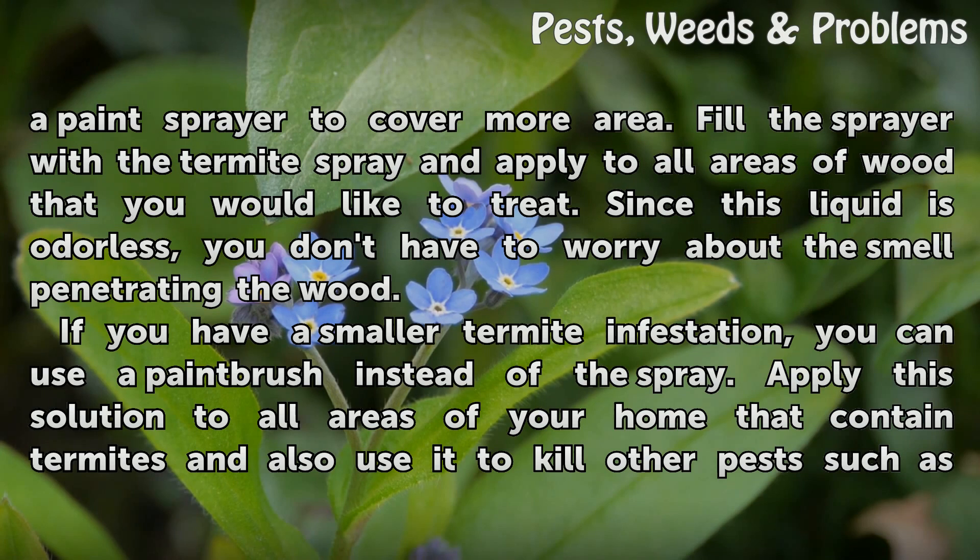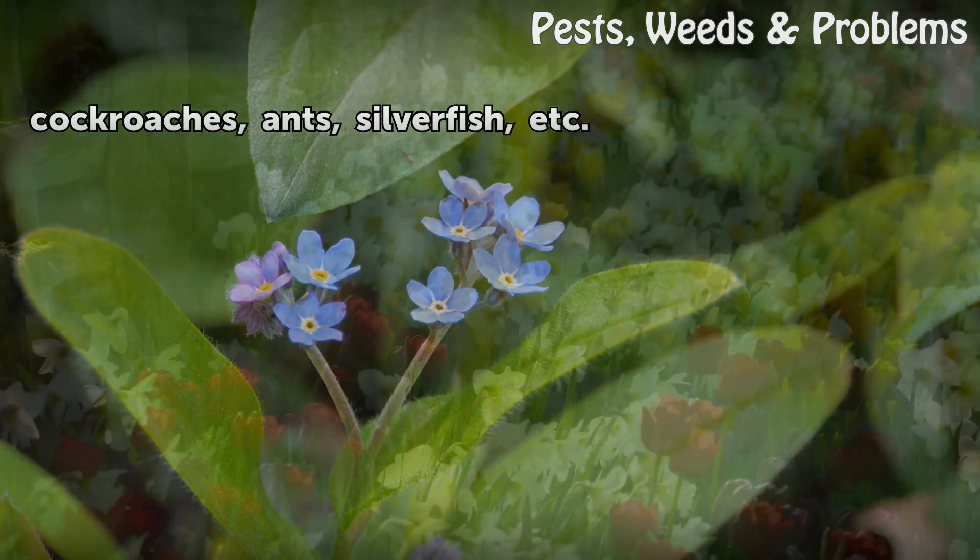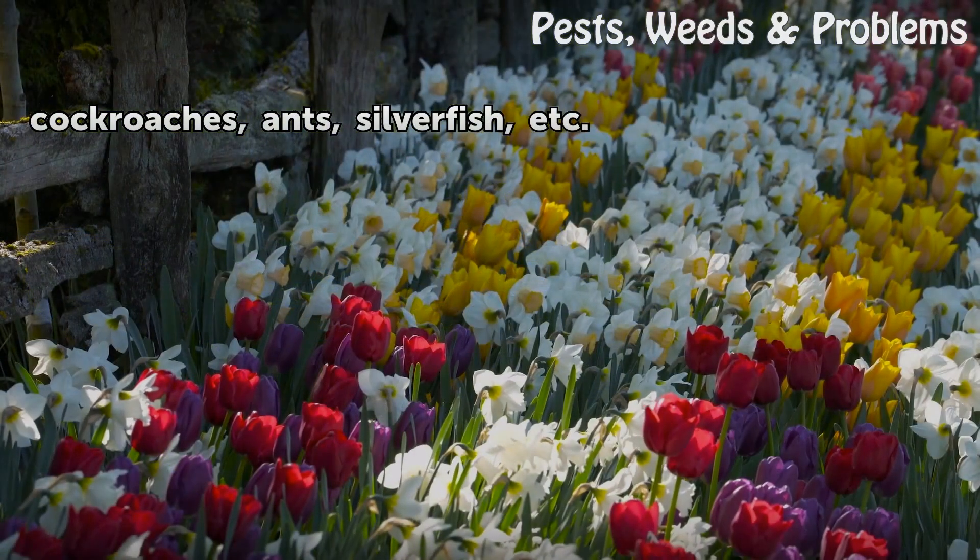If you have a smaller termite infestation, you can use a paintbrush instead of the spray. Apply this solution to all areas of your home that contain termites, and also use it to kill other pests such as cockroaches, ants, silverfish, etc.